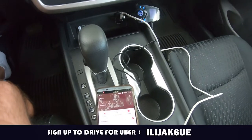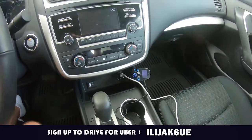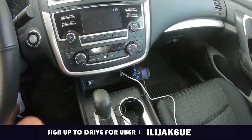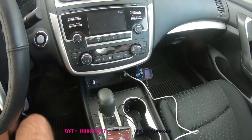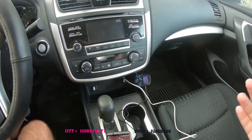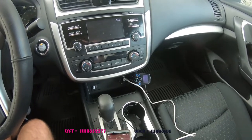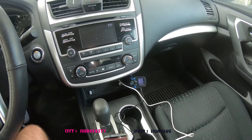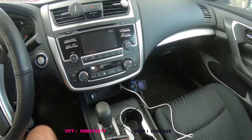You can also play music via Bluetooth. I hope this will help you if you are driving for Lyft or Uber, so your passengers can play some music while you're driving them. They really appreciate it, and it also helps you get a better rating, better tips, and better service.